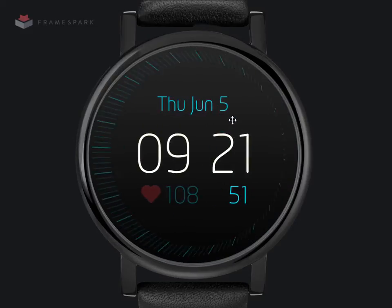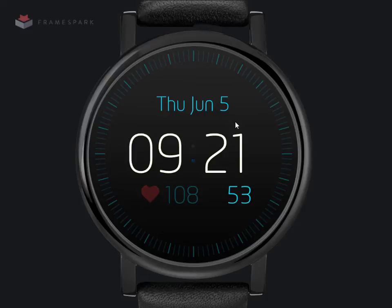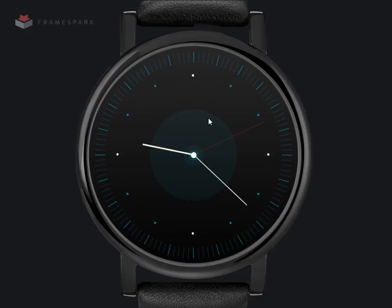It has a digital clock on the back with the heart rate, so presumably this watch would have some kind of pulse sensor on it. You've got your seconds, and you've got your date as well, so you can tap that and go back.